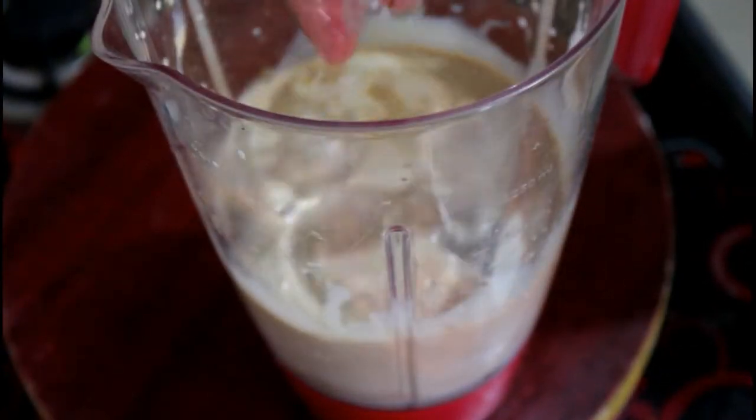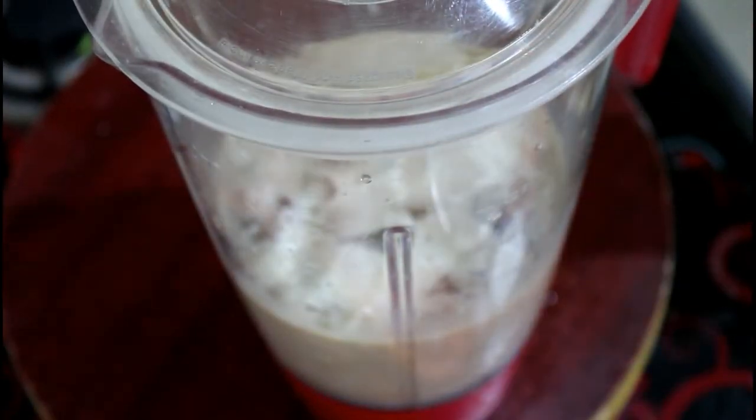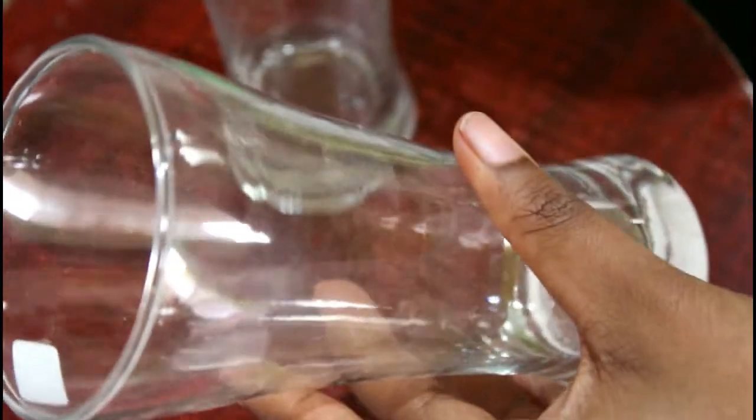Put the ice cubes in and grind for about 10 minutes. Then add chocolate syrup in the middle.